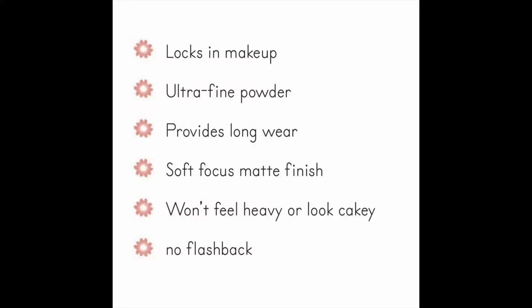As for the powder, the claims are that it locks in makeup, it's ultra-fine and long-wearing, soft focus matte finish without feeling heavy or looking cakey, and no flashback.